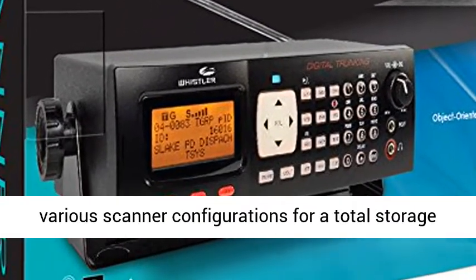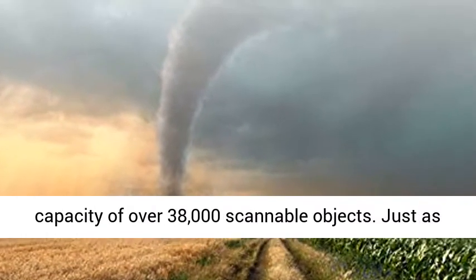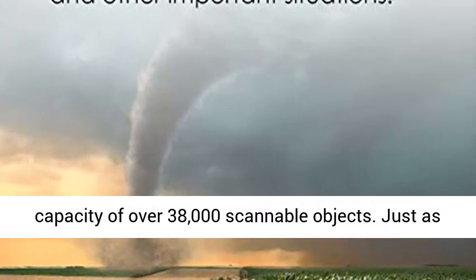Virtual Scanner Mode stores 21 various scanner configurations for a total storage capacity of over 38,000 scannable objects.